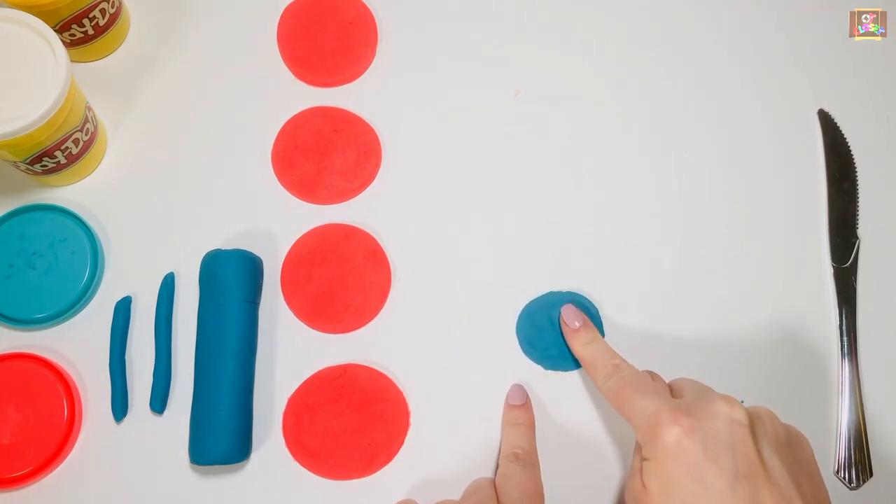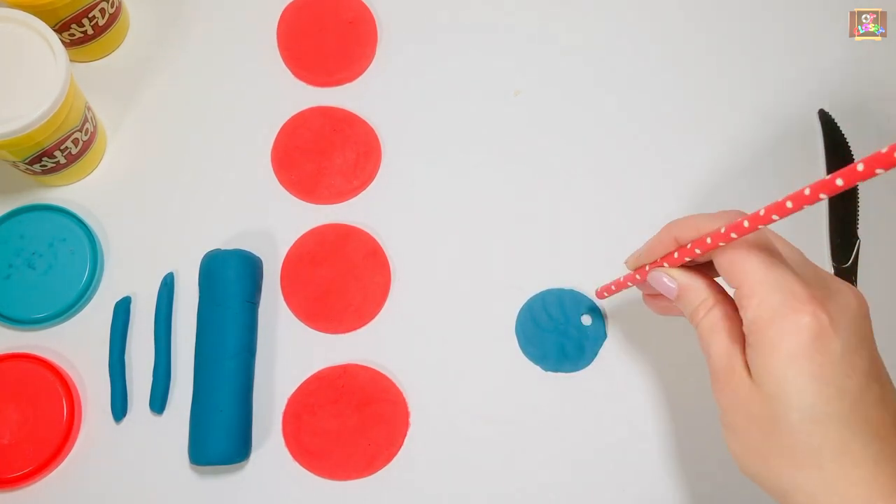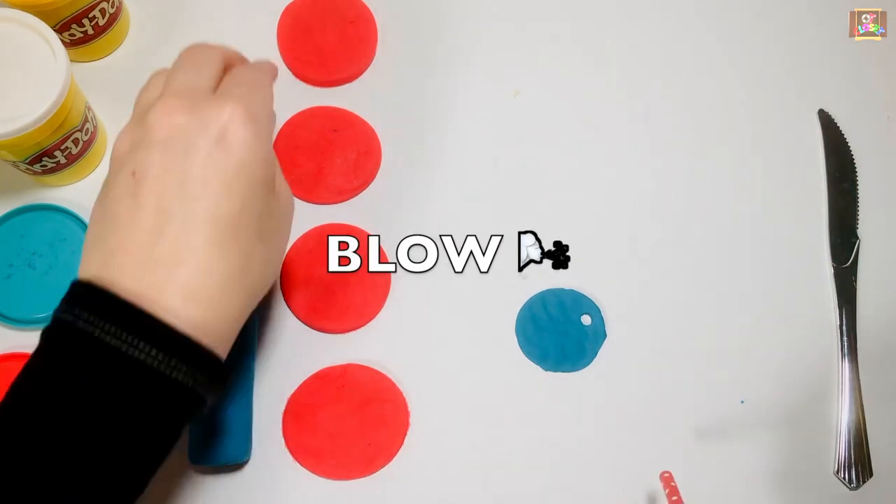Let's make some small circles to decorate the butterfly's wings. Use the straw, press it into the play-doh, and blow.